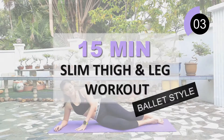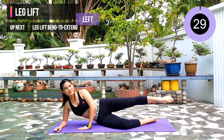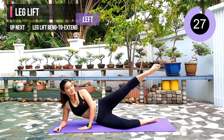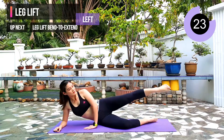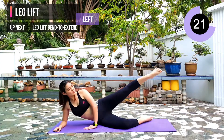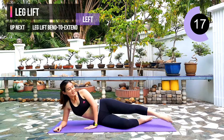First exercise: leg lift, and we will start with our left leg first. Make sure that you point your toes throughout the whole workout. In this exercise, you do not lift too high — just 45 degrees will do. It will work on your outer thigh.